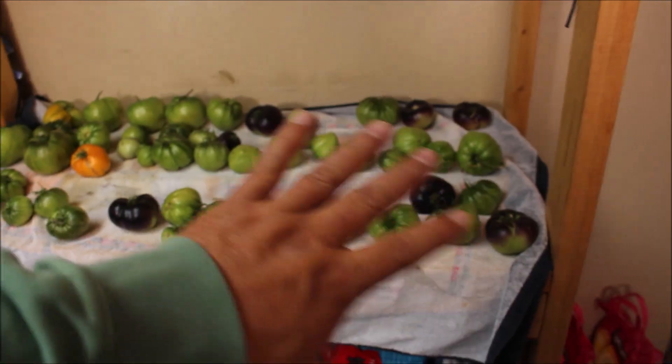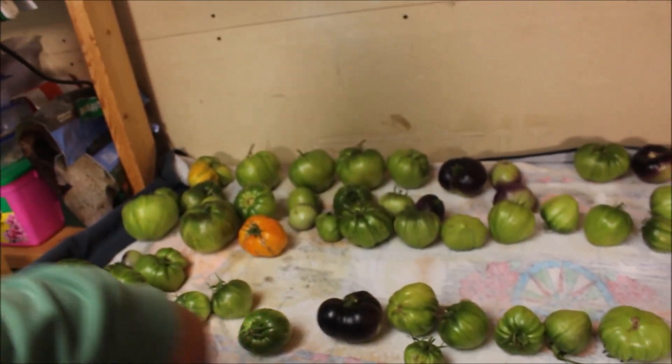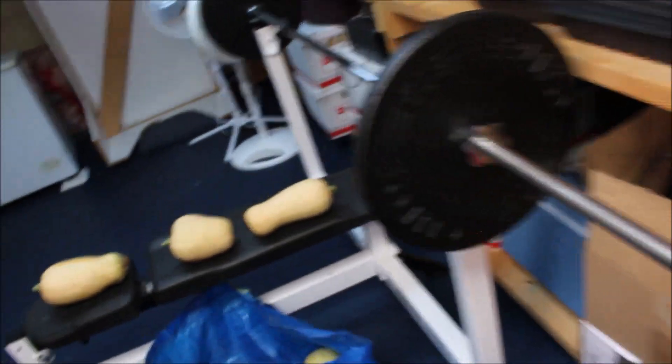I'll show you everything from the raised beds, except the carrots — they're still out there and I'm going to wait until it frosts a couple of times before I pull them. We got all these tomatoes here that are green. I got an orange jazz, I got blue beauties, and I've got stripe-ease in here. They're all at various stages — they had to come in or they would have been dead.